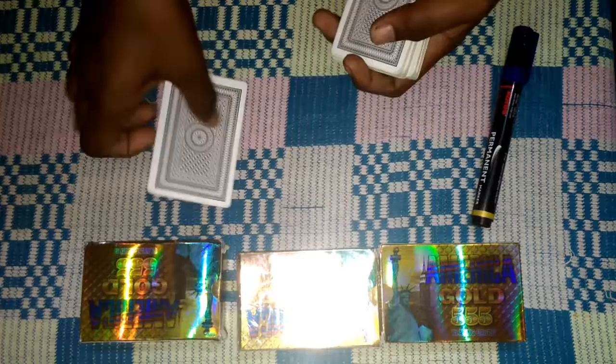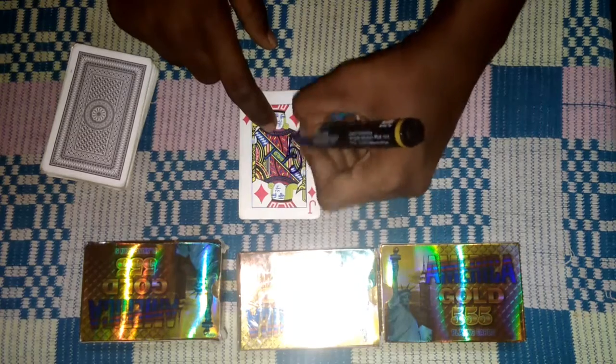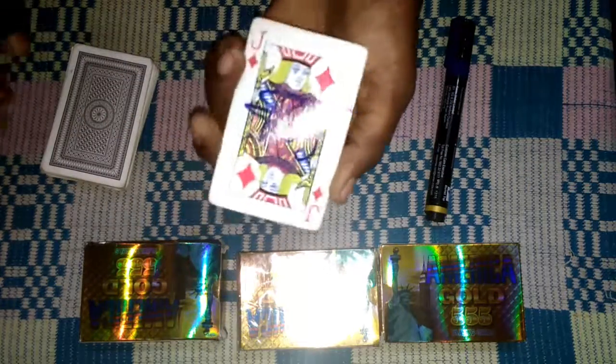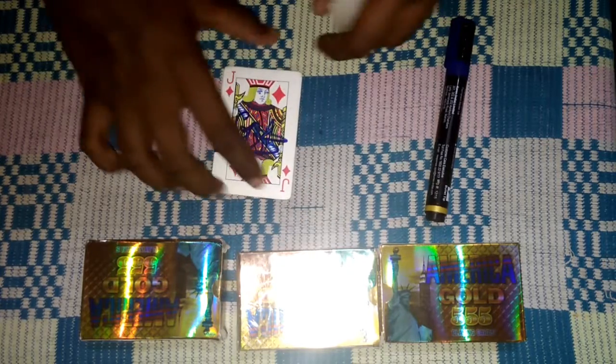So listen, gentlemen, we'll just pick a card. Look at the card and tell them to sign it. After they sign it, blow so it dries. We'll leave it and show all the cards are different. Check that it's right.